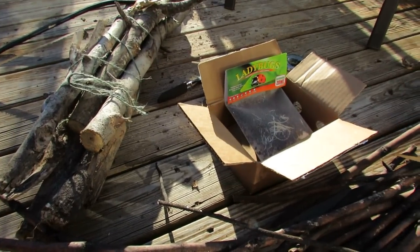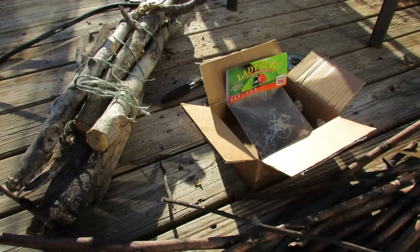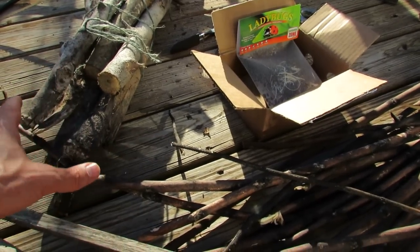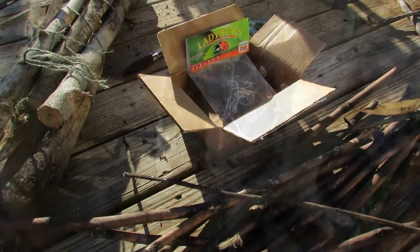I'm going to show you how to release them, talk about spraying your flowers down with water before you release them, what's the best time to do it, and just give you a good idea of how you could introduce ladybugs to your vegetable garden.